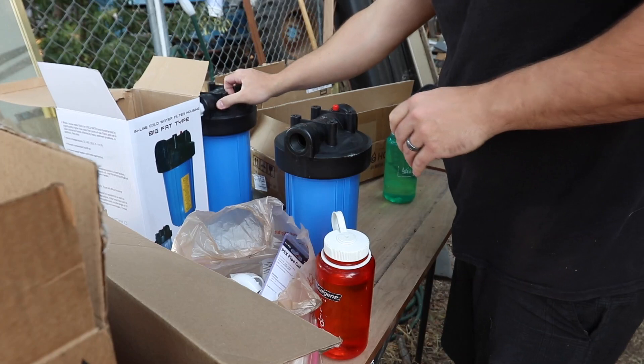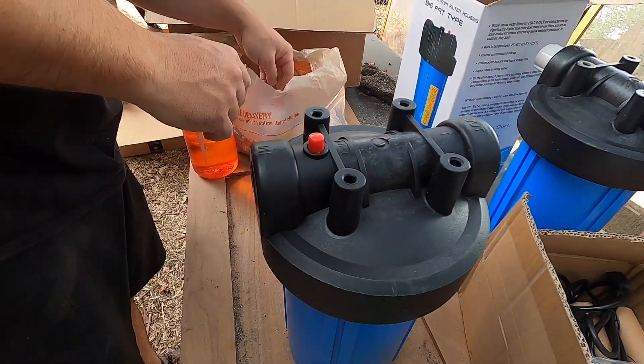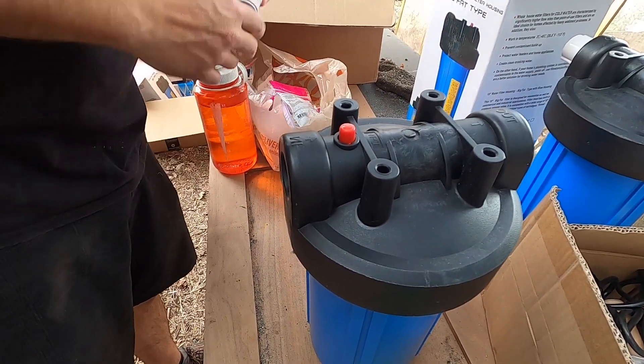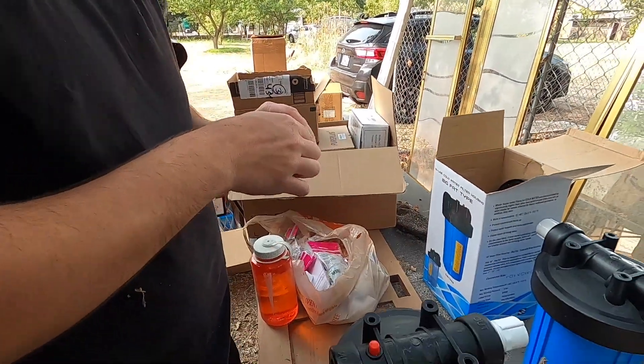So this is the middle filter, this is the first filter — the input side. This is the output, this is input.